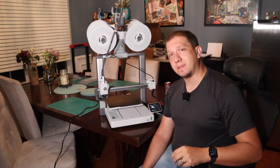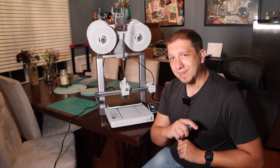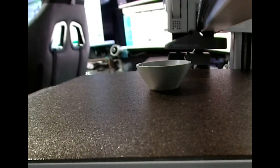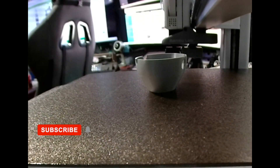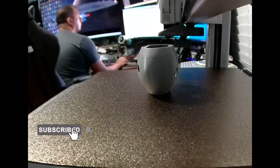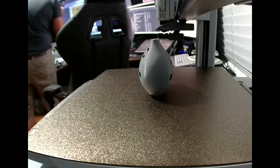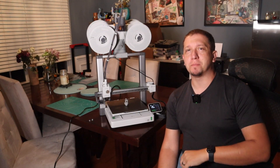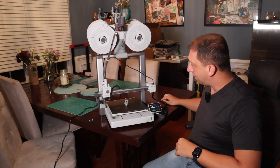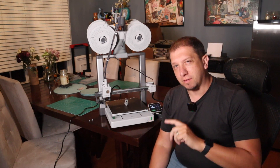After all that is said and done, I'm going to come back and close out my final thoughts on this printer. She just wrapped up her first test print. It's still stuck on there right now — still cooling off, still a little hot. Got to wait until it's cool before you pull it off — always remember that.